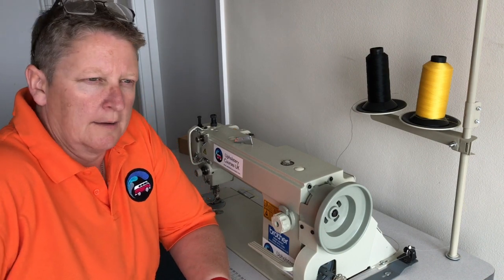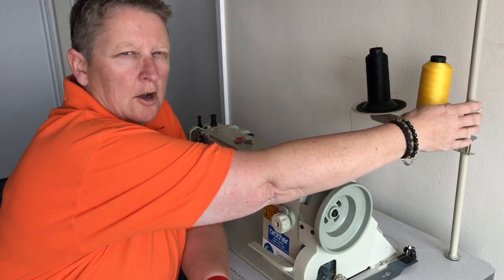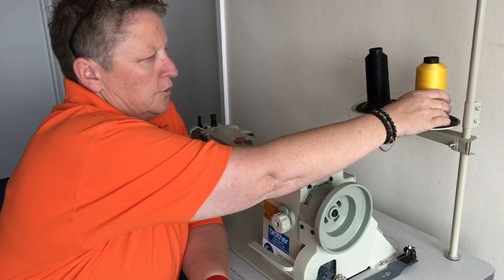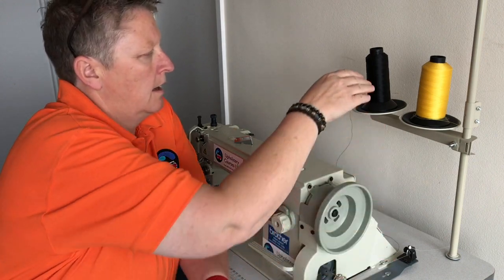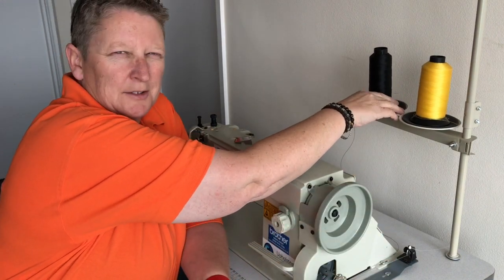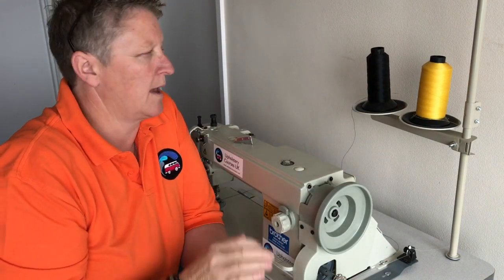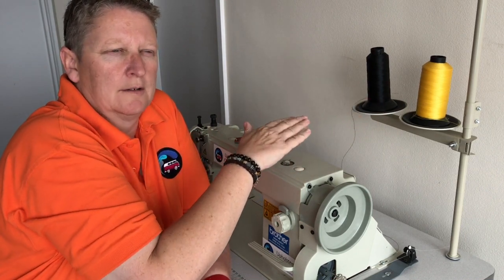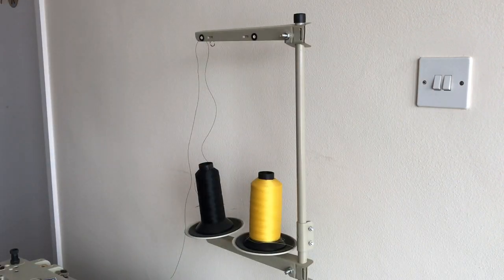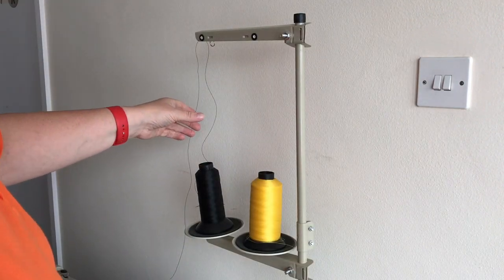First of all, this is our cup holder and it holds two cups — one for the bobbin, which we'll go through later, and the other one on the left hand side does your top stitch. So whatever color is on that left hand side is the top stitch color on your work.